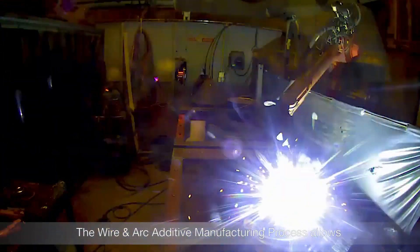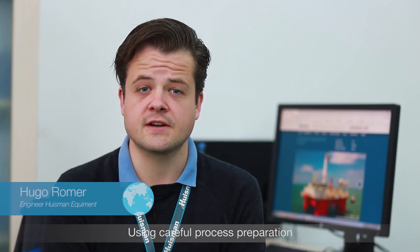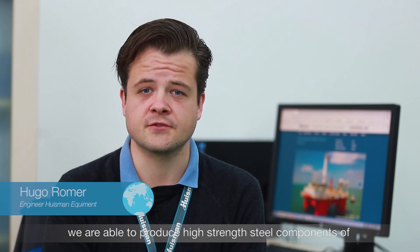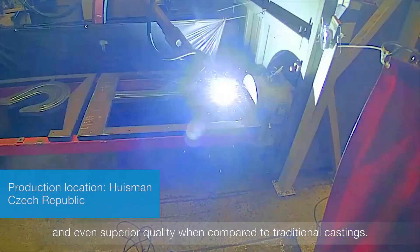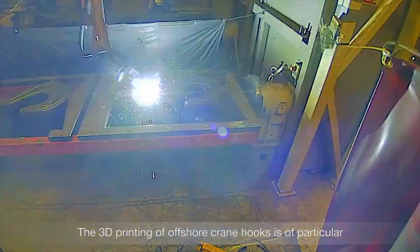The wire and arc manufacturing process allows us to have unprecedented control over material quality. Using careful process preparation, we are able to produce high-strength steel components with quality comparable to forging and even superior quality compared to traditional castings.